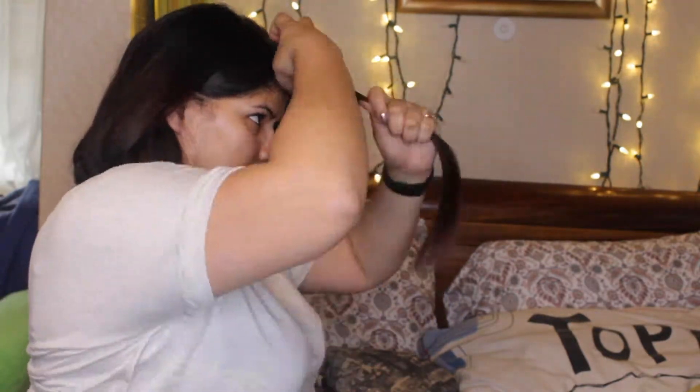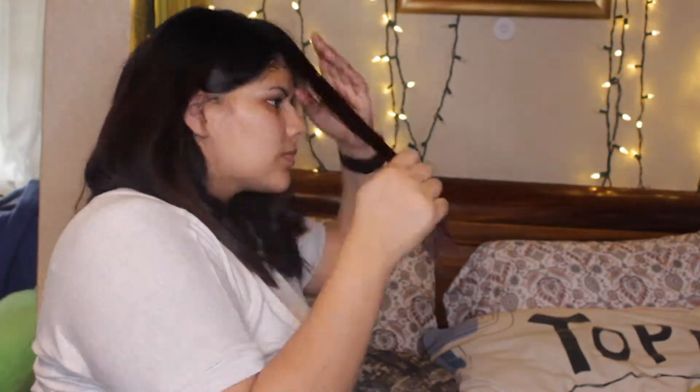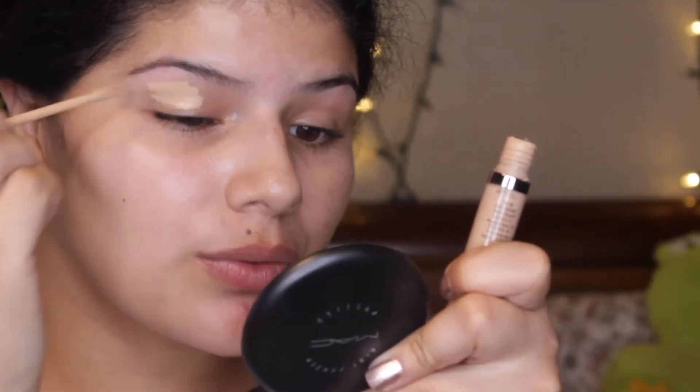If you're wondering why I'm laughing all the time in this video, it's because I was watching the Odd Ones Out hamsters and cats videos. So yeah, that's that. Now for the makeup, I am using my Urban Decay Naked Skin concealer as usual.